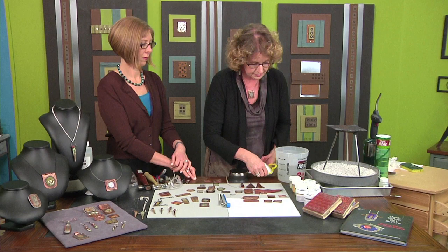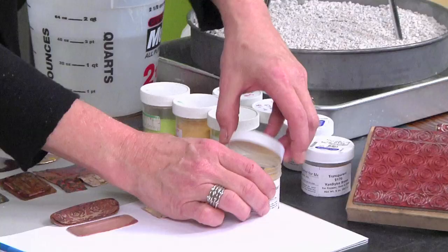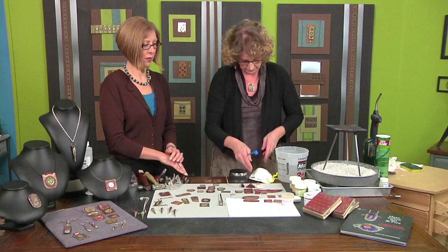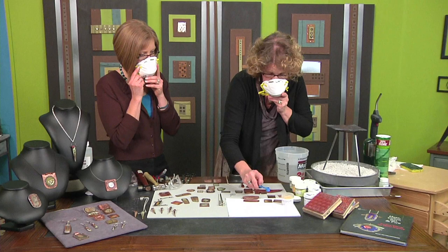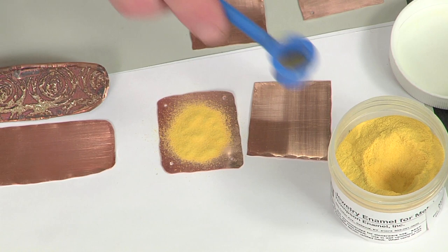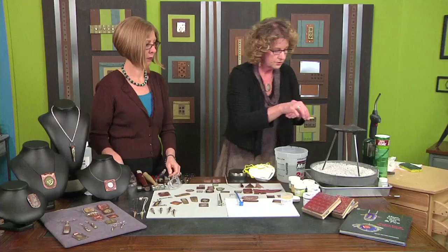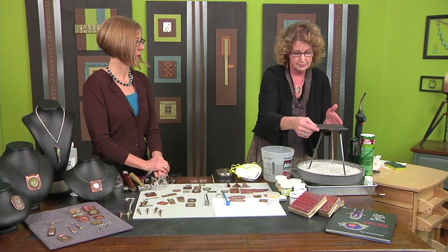Now what we're going to need to do is have a dust mask for this process because you're dealing with basically ground-up glass. You have to be really careful, so make sure you wear a dust mask. I'm going to pull that up as soon as I get this open. I have a sifter, and I'm just lightly putting the enamel over the surface like that.